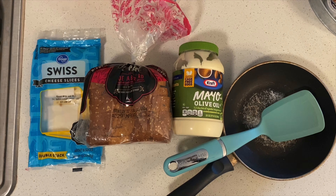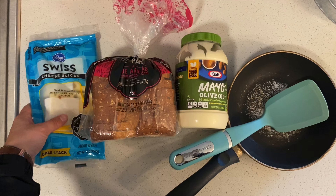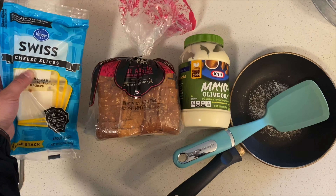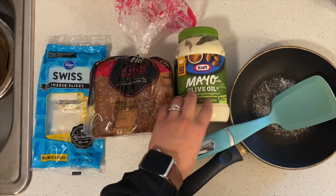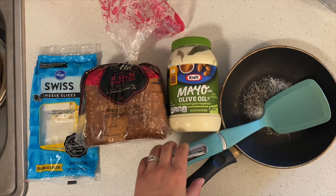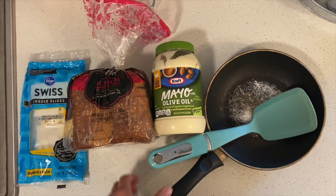These are the things you'll need to make your grilled cheese: some type of cheese — it's easier if they're in slices, I'm using Swiss — some bread of any kind, mayo or butter, and then a spatula and a pan.